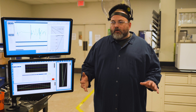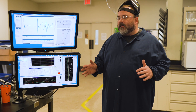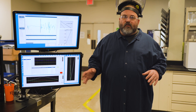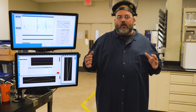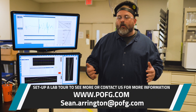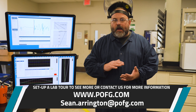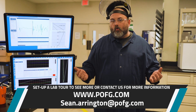This is just a small snippet of our lab here at Premier Oil Field Group in Houston. If you're interested in any other services such as fluids, geology and geochemistry, SCAL, or routine type measurements, feel free to give us a call. If you have any rock mechanics questions as far as capabilities, testing type, or anything else, feel free to email me or call me and set up a tour.